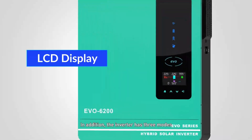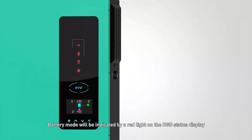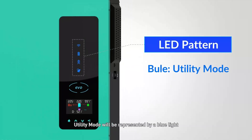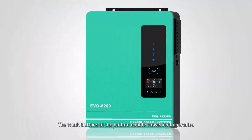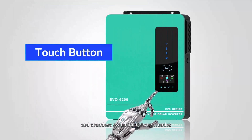In addition, the inverter has three modes, which can be easily identified through the LCD display on its surface. Battery mode is indicated by a red light on the RGB status display, utility mode is represented by a blue light, and PV mode is denoted by a purple light. The touch buttons at the bottom enable convenient operation and seamless switching between modes.